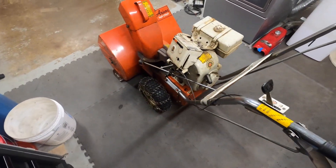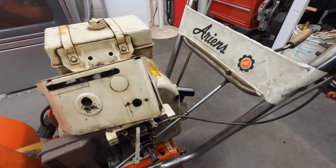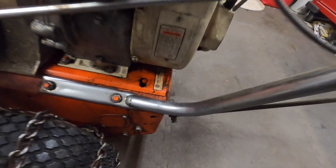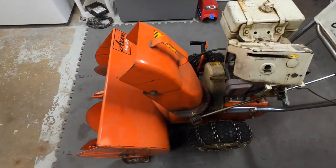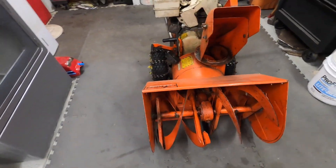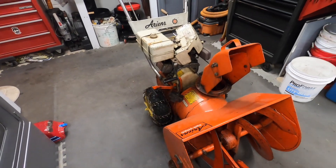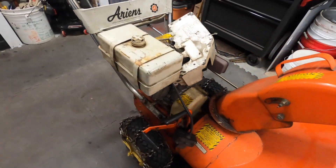The project I'm working on today is replacing the motor on this Ariens snow thrower. This was given to me by a neighbor. The engine will run, but there are parts from the carburetor that are missing and it's not worth getting into. After a little bit of research, I found out that the Predator 212cc engine from Harbor Freight fits perfectly.